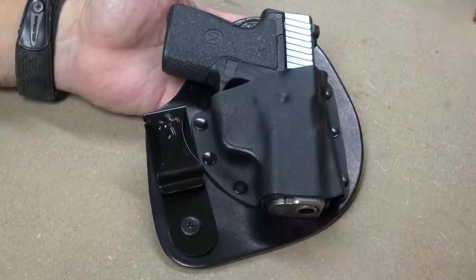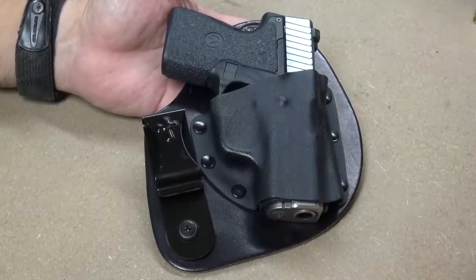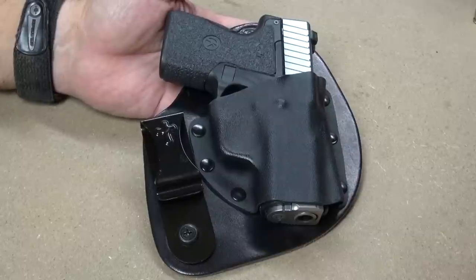Crossbreed Micro Clip holster quick review.